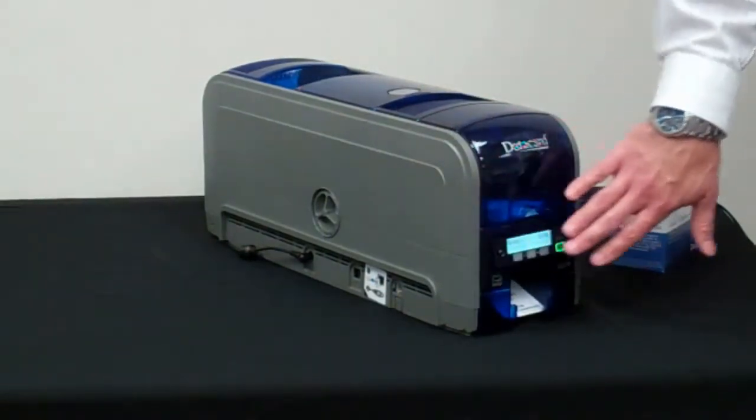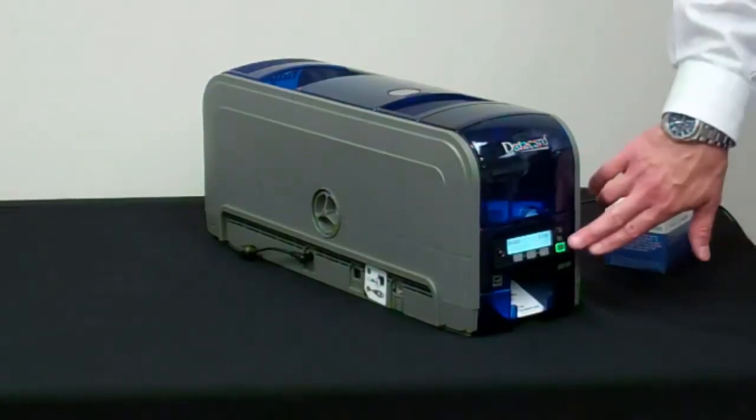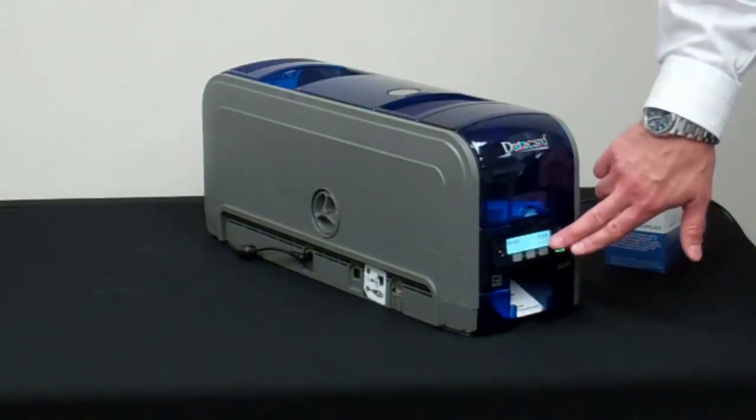We've also added standard on every SD printer an LCD display with soft touch and easy access to menus.